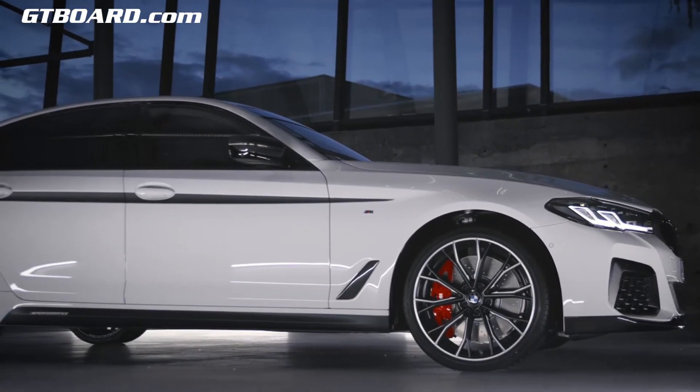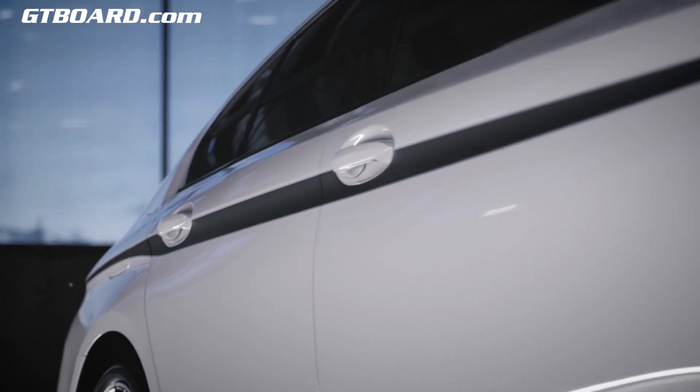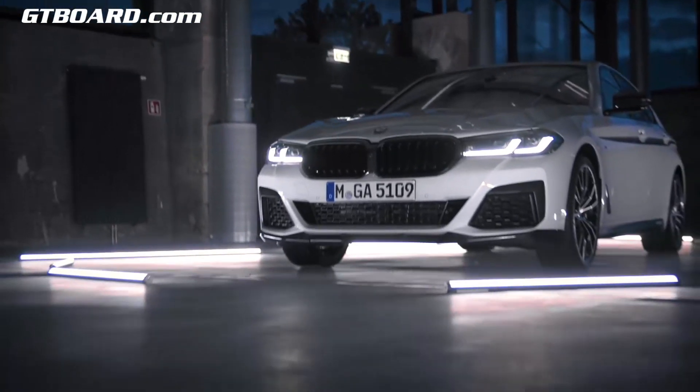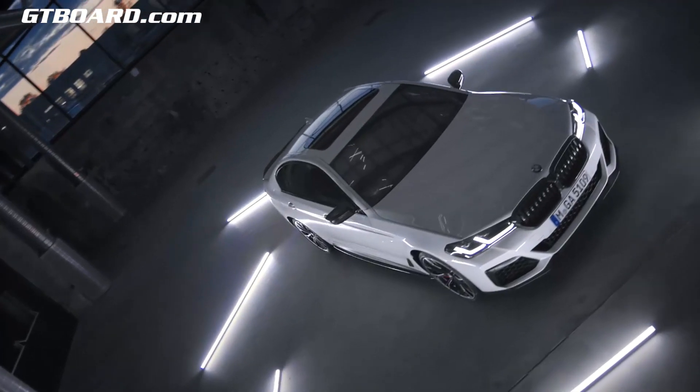The strong BMW proportions of the new 5 Series are highlighted even more by the accent stripes in silver and black matte. Finally, you will surely want the handcrafted mirror caps in carbon to complete the look.